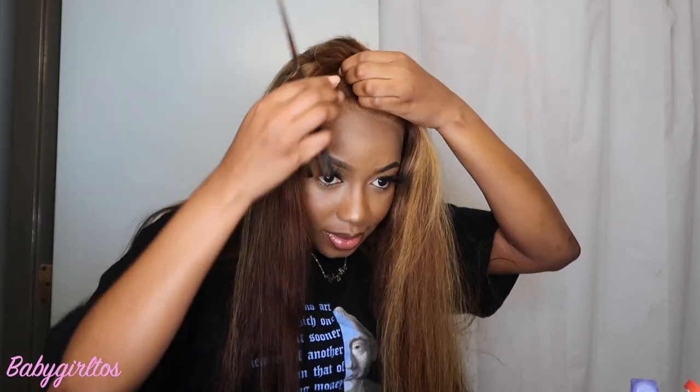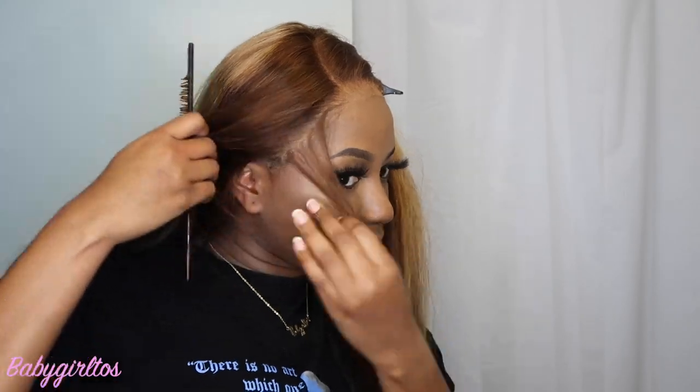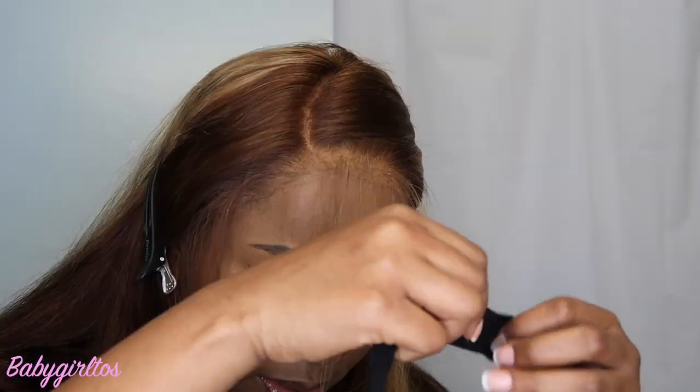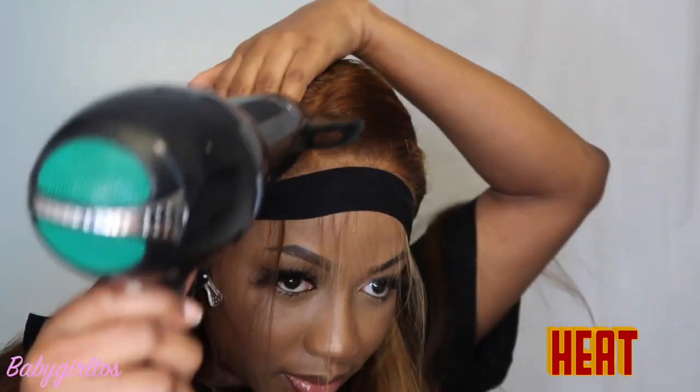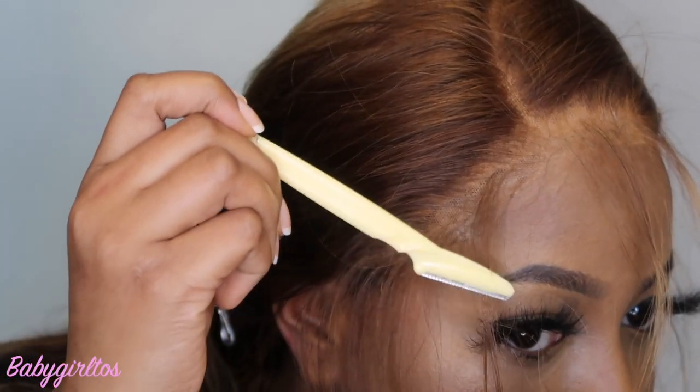Now it's time to part my hair — I don't like normal parts, I like a C-curve kind of part. We're going to go straight into the baby hairs, so we're taking a section of what we want to use as our baby hairs. We're pinning it backwards, placing the elastic band, and going with the blow dryer on the heat setting. As you can see it's laying flat, so what we do next is cut the hair shorter.